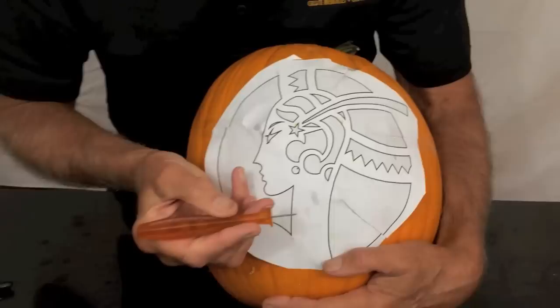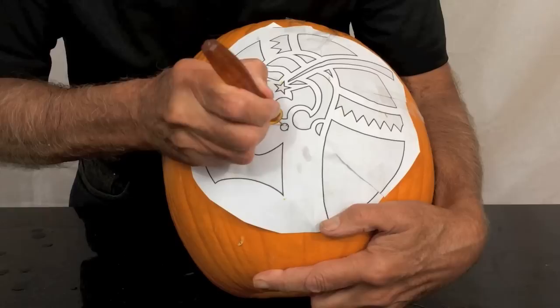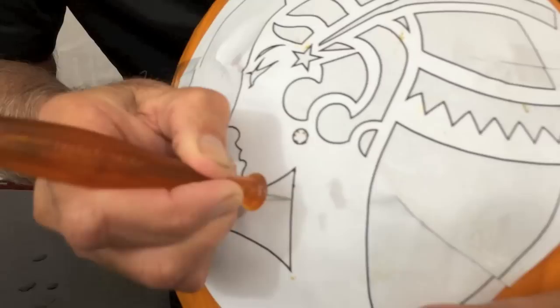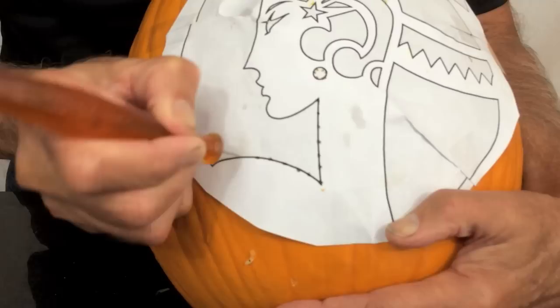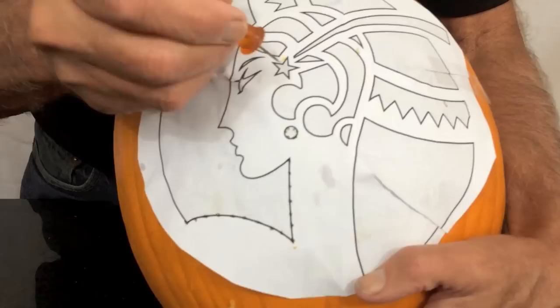To transfer the pattern, I use this steel-tipped poker to poke along the design lines. This is very sharp, so you have to be careful that children are supervised if they're going to be doing this process. I poke closer together when it's a smaller detail, and I can poke further apart — probably a quarter inch — on parts of the pattern that aren't so detailed.